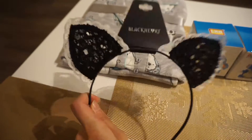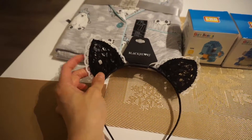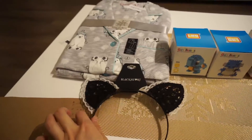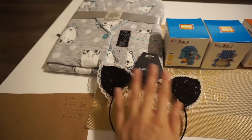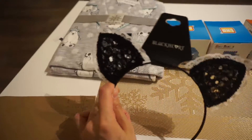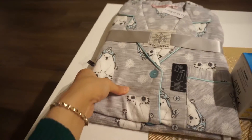After that I discovered this headband. We were actually eyeing this in Hot Topic when I went secret Santa shopping, and if you remember in my previous vlog I showcased a black and white one — I guess he remembered, which was really nice of him. I'll have to find an outfit to go with it, like a black and white or dark outfit.